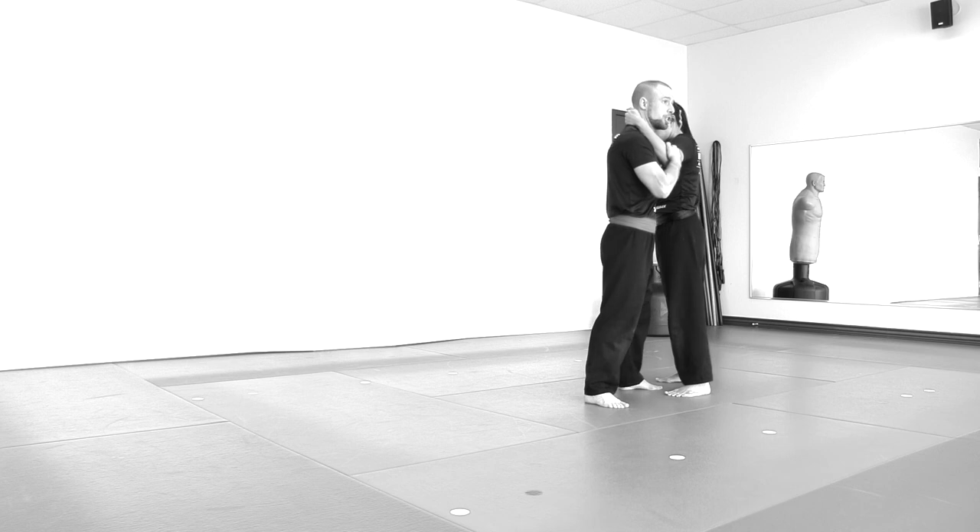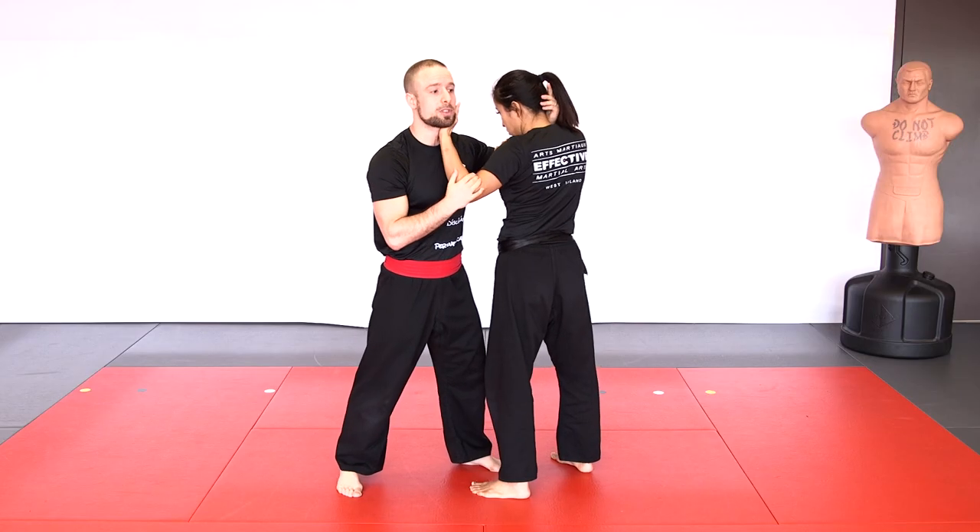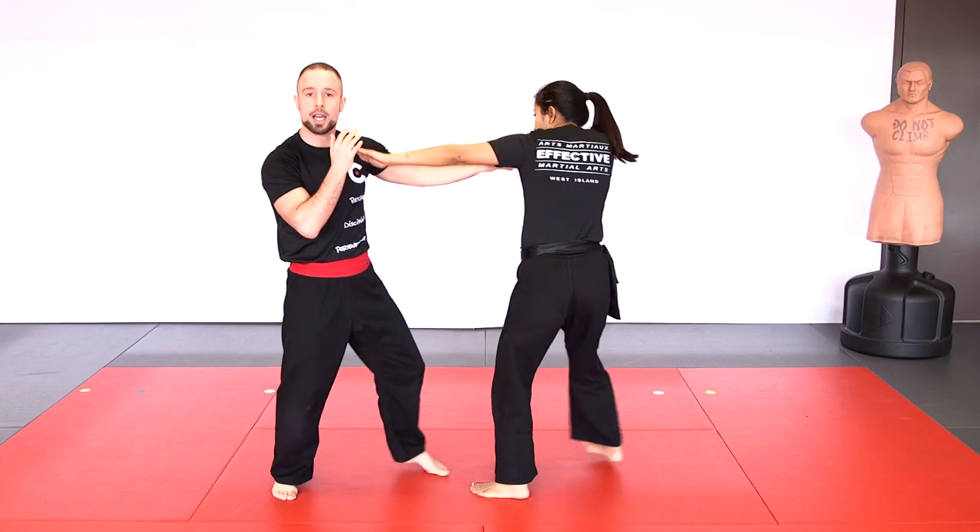If you don't want to be in the 50-50 head control position, it's very simple — just use the cross-face escape: slide the arm in, chin, push away, and you're out.